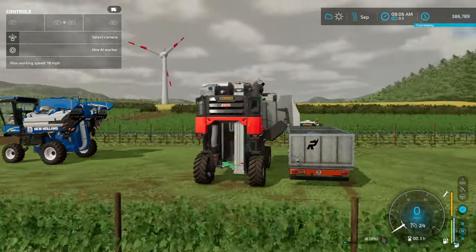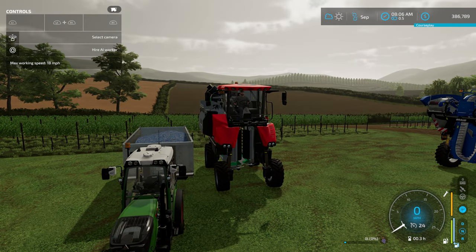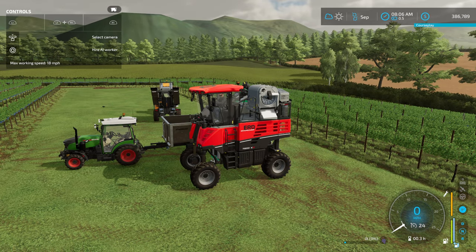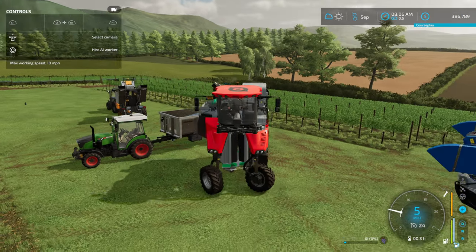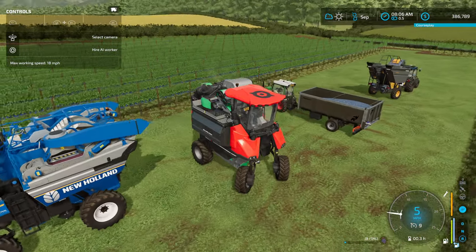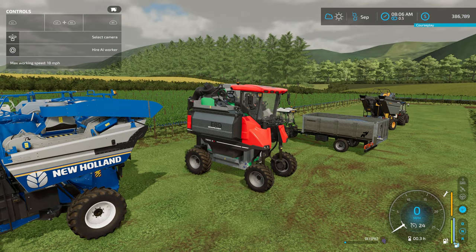That is how you harvest grapes on FS22. If you enjoyed it or it was informational, please like, share, comment, and subscribe to the channel. Leave me a comment and let me know what you think is better, easier, or faster on the grapes — I'm always looking for different ideas. This is NDG, thank you for joining me on the how-to harvest grapes video. Hope you have a blessed day, thanks again.